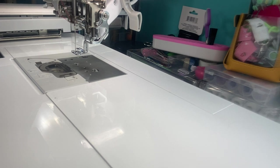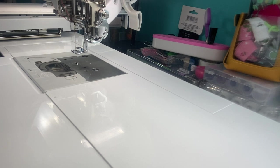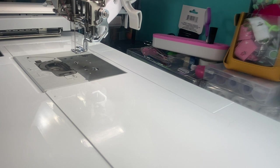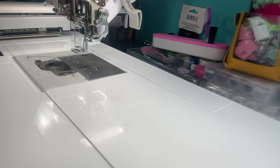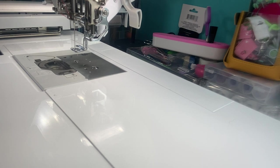Dime stands for Designs in Machine Embroidery. They have a Facebook page, an online store, and a YouTube channel. Eileen Roche puts out every single week a free design. On Thursdays, I believe it's 2 o'clock Eastern Time. Check them out on Facebook — they do a very informative Facebook Live going over all sorts of topics.